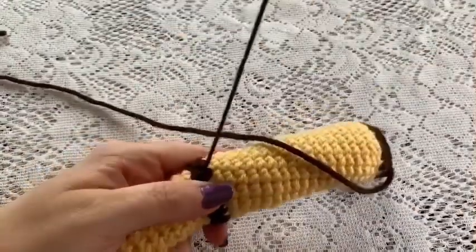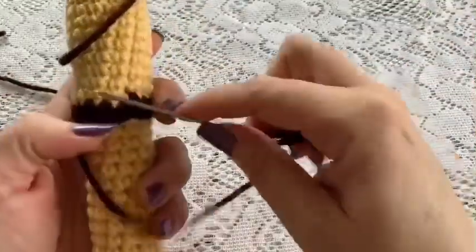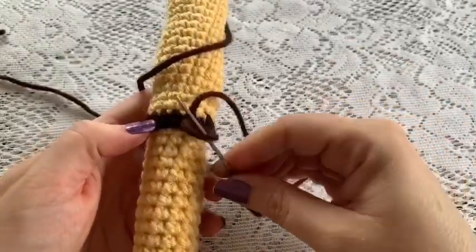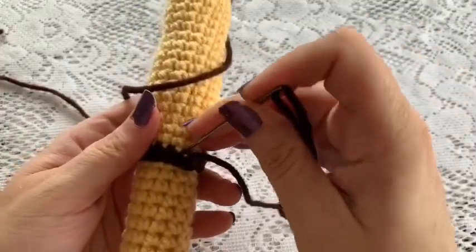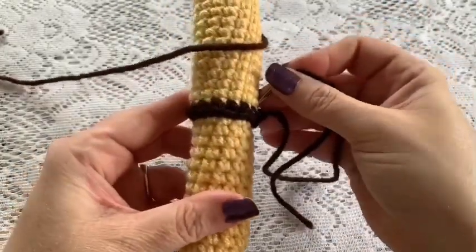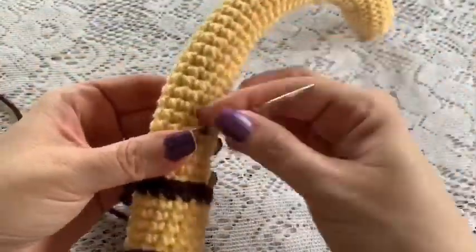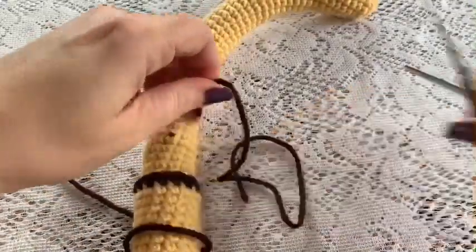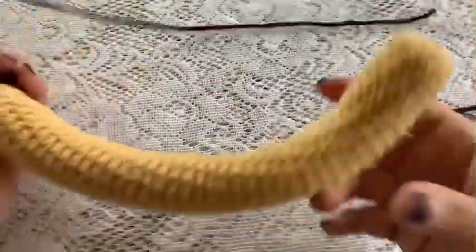I'm back to where I started — give that a pull, it is secure. Now just go under a stitch and tie off. Take your yarn needle and stick it through to hide your tail, then snip off the excess — that hides the tail inside the ring. You'll repeat that with the other side.